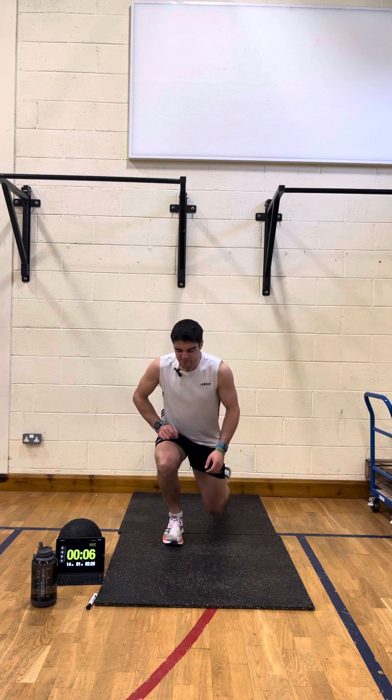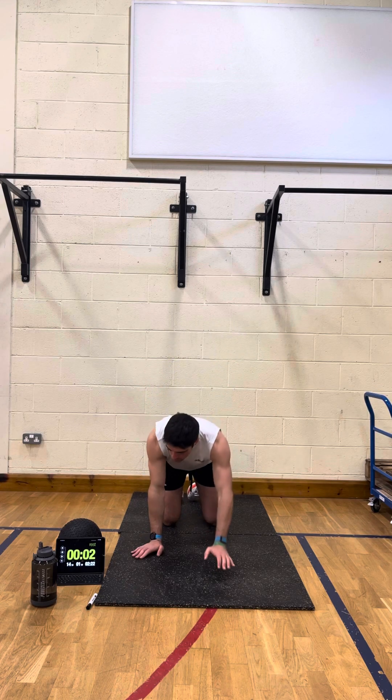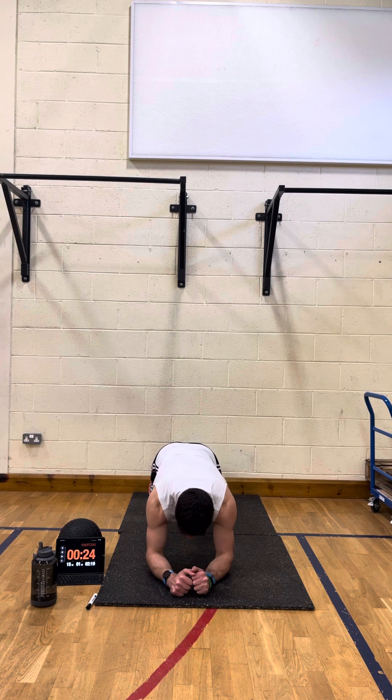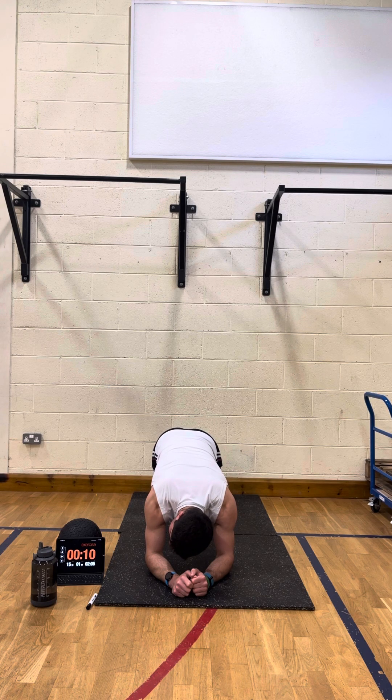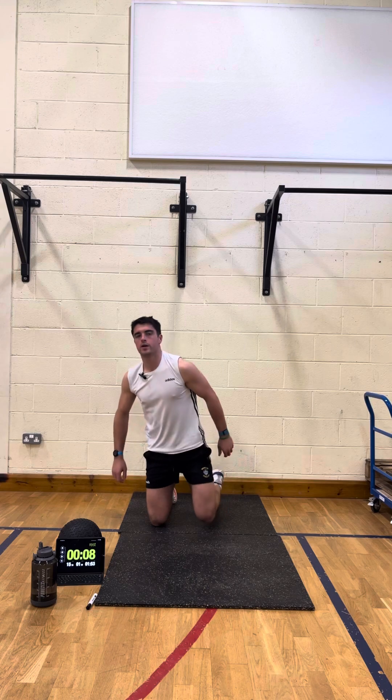And rest. Last one is plank — going back down to my elbows — and away we go. When you're holding the plank, try not to have your hips up too high in the air — nice and solid, engage your core muscles. Feet nice and wide as well for a bit of balance. And good — one more round, one more minute.